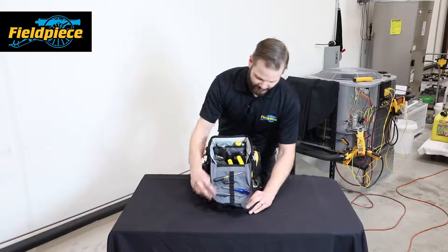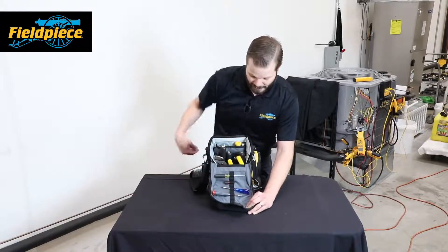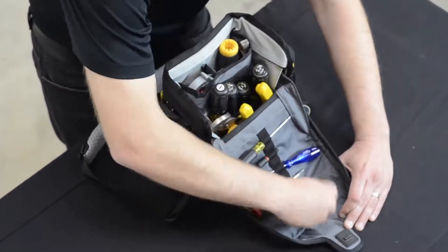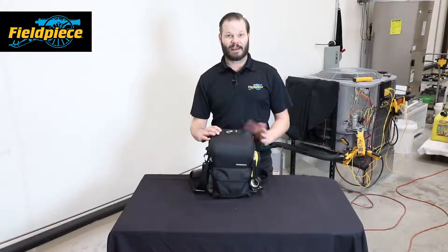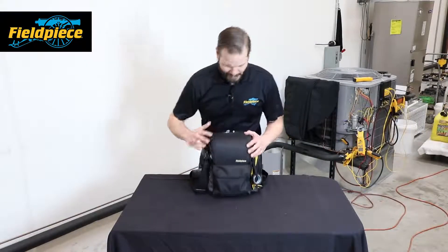Up in the front here I have places for your small drivers and small tools, as well as a magnet for all your bits and pieces while you're working on the job. This magnet is also on the outside, so if I close it up I can still put bits and pieces on the outside if I'm working that way.